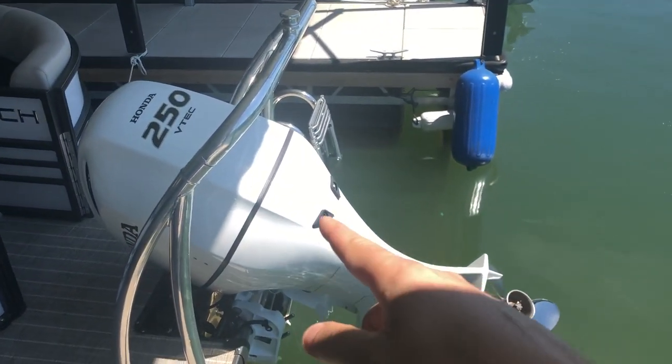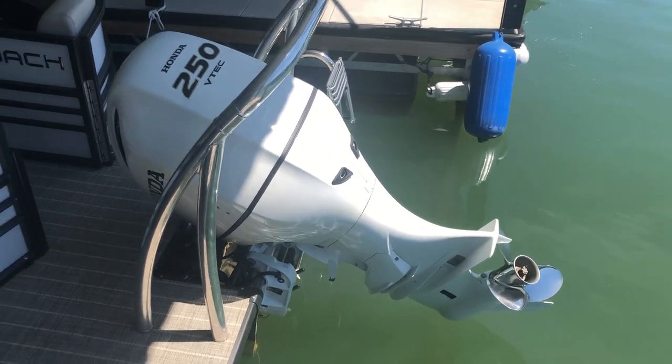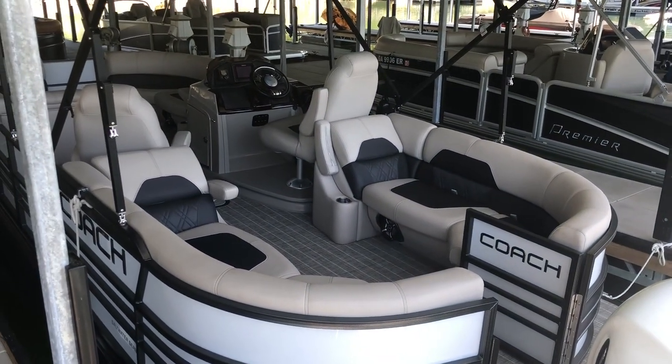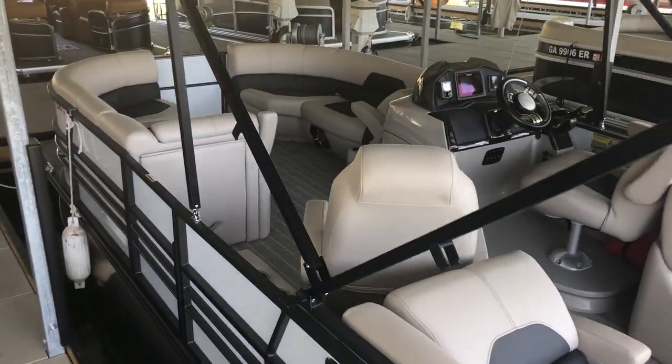Another thing about Honda is they're rock-solid reliable. This Honda 250 is a V6 motor and has the exact same V6 block that's in the Honda Accord. Honda is about as reliable as it gets, and this motor is never going to give you any trouble.